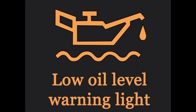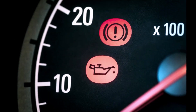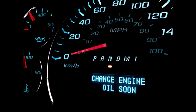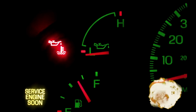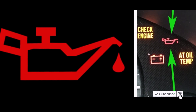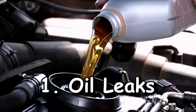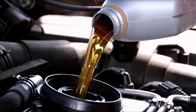Resetting the oil pressure sensor can be a useful troubleshooting step if you're experiencing abnormal readings or warning lights on your car's dashboard. However, it's important to remember that this is not a fix for underlying engine or oil system issues. Always consult your vehicle's owner's manual for specific instructions, and seek professional help if problems persist. By following the steps discussed in this video, you can confidently reset the oil pressure sensor and potentially resolve minor issues on your own.